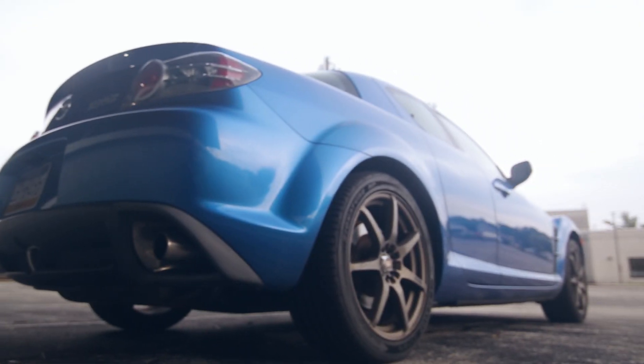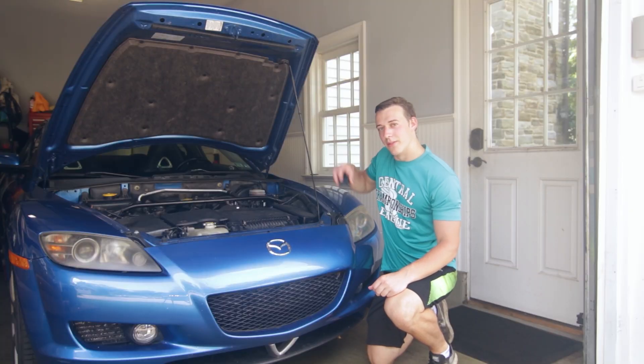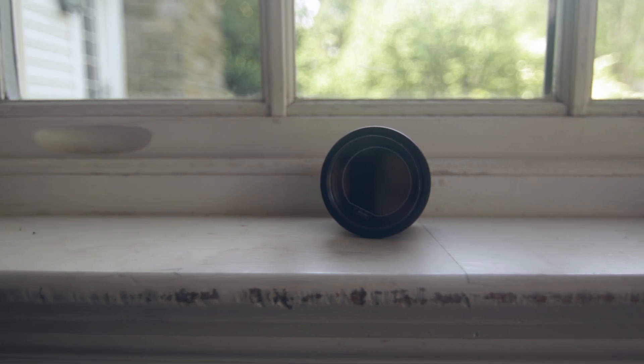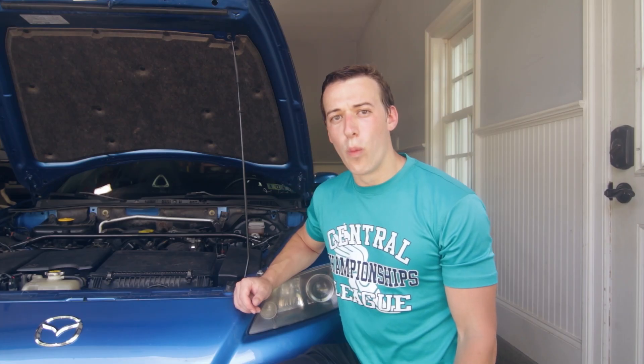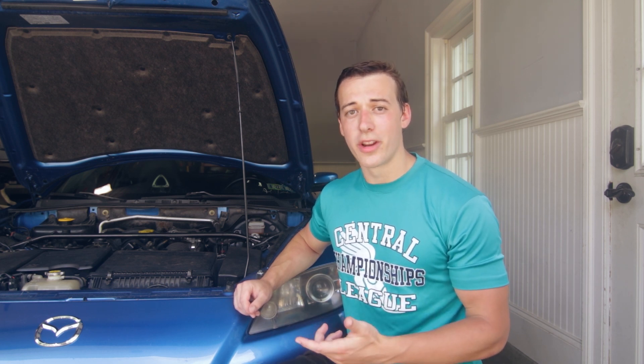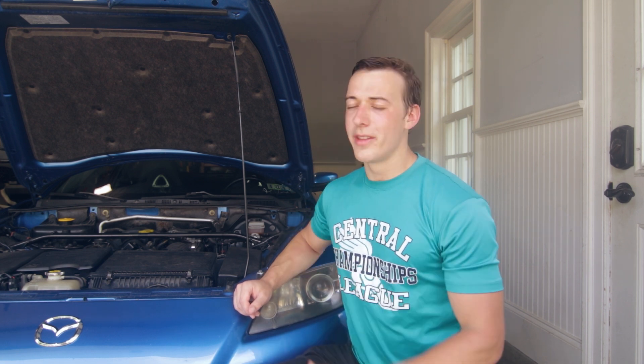This is the single most important mod if you own a Mazda RX-8: the water temperature gauge. In this video I'm going to be explaining why monitoring the temperature in these engines is so important, why I choose a water temperature gauge instead of an oil temperature gauge, and finally how to install and set up one of these water temperature gauges in a Mazda RX-8.